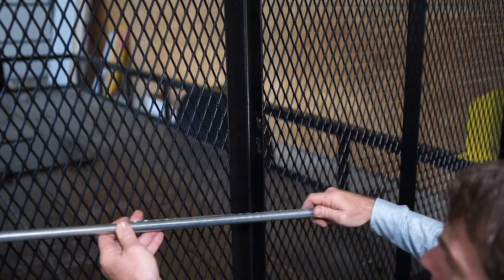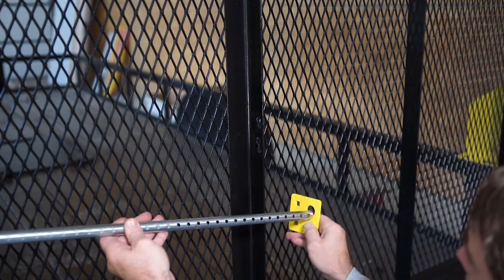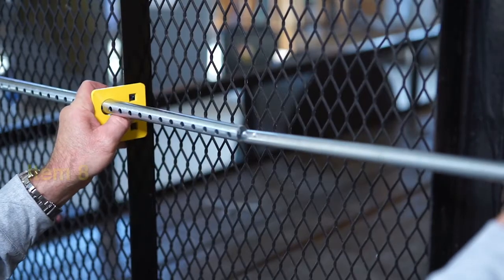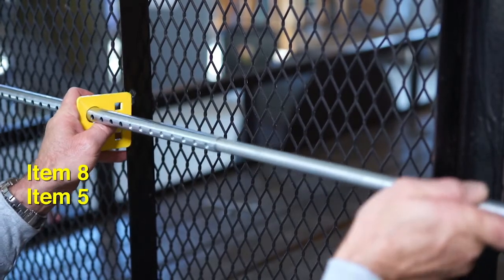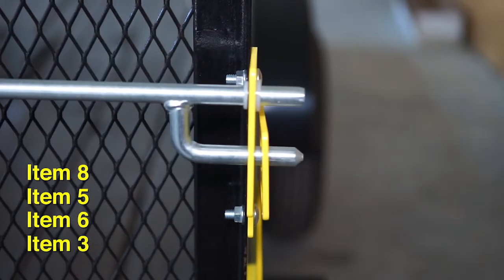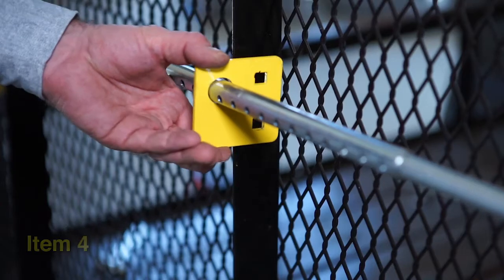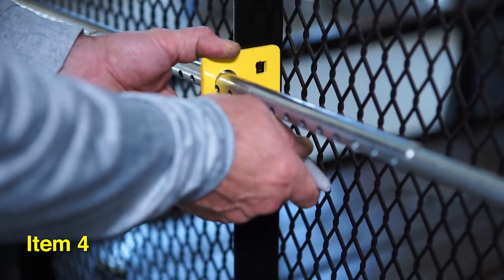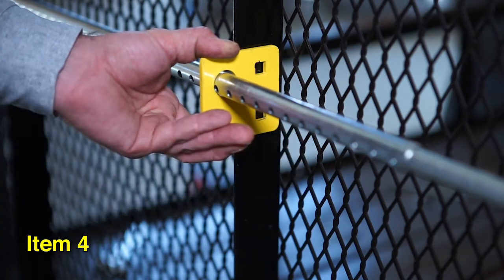Slide the adjustment tube over the rod, then the mid-bracket over the adjustment tube. Slide the latch pin rod into the adjustment tube and insert the ends into the side guide bar and striker mirror. Position the mid-bracket so that it is flat against the center gate support rail and aligned with both left and right side rods.